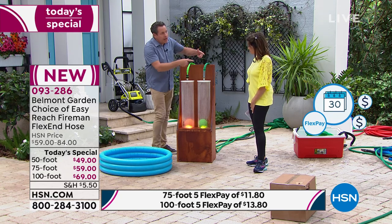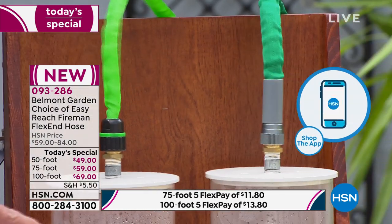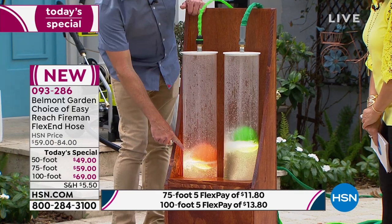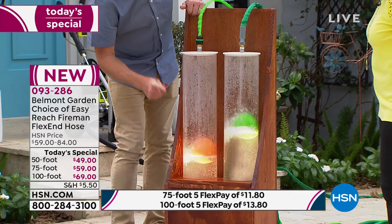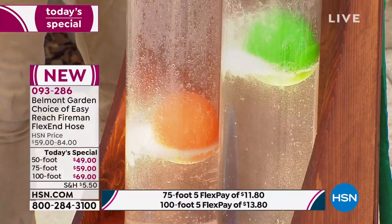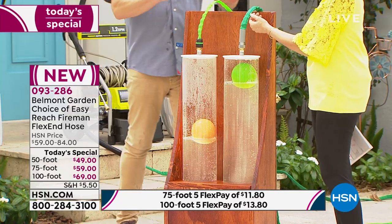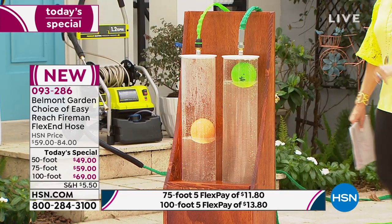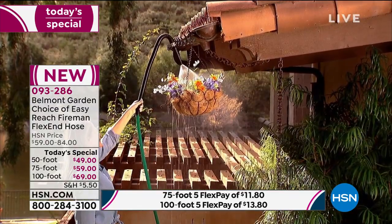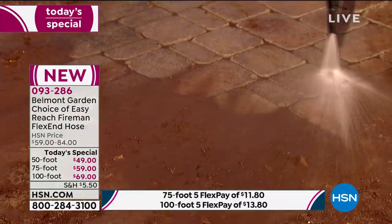There are other fabric hoses on the market right now that look very similar. The Belmont one is right here, and this is another brand from the internet. Watch what happens when I turn them on — the flow of the Belmont hose is significantly greater than the standard. The other one is actually kinking up on itself, causing it to vibrate. The Belmont will flow almost twice as much water. That means you'll be able to wash your car easier, water your plants quicker. They look the same but they do not perform the same.